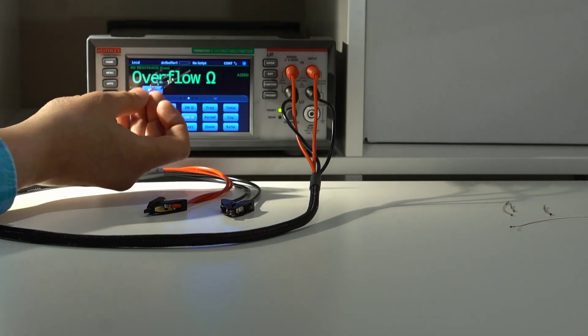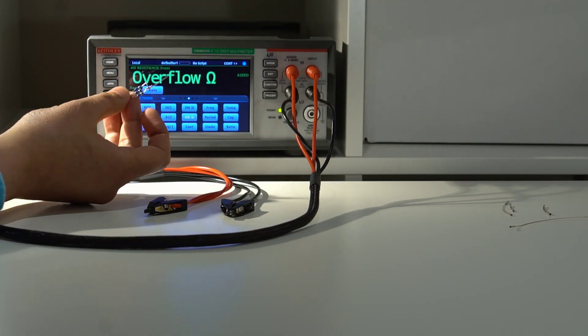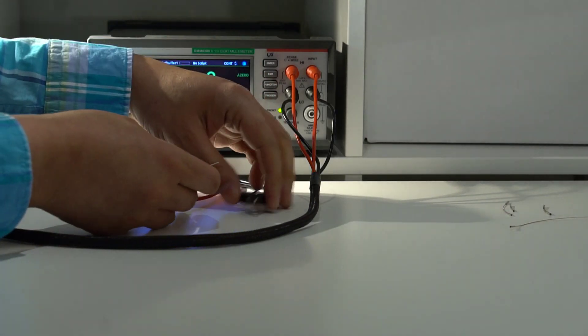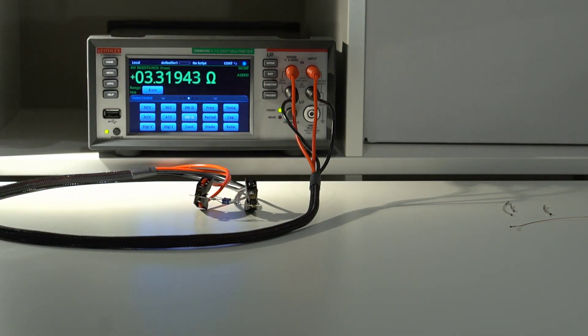I'll put three 10-ohm resistors in parallel — I think these are metal film ones, I'm not entirely sure. That reads 3.319 ohms.